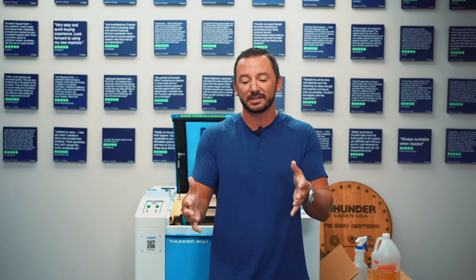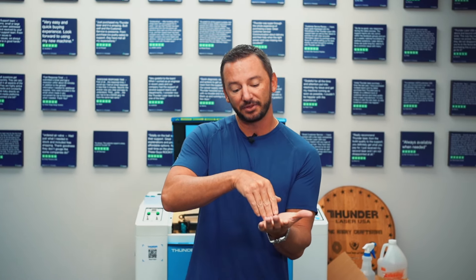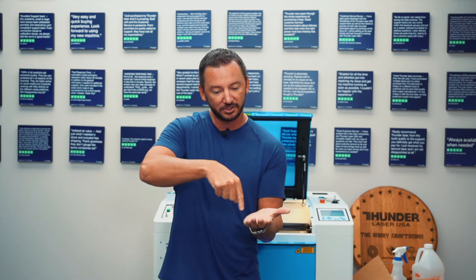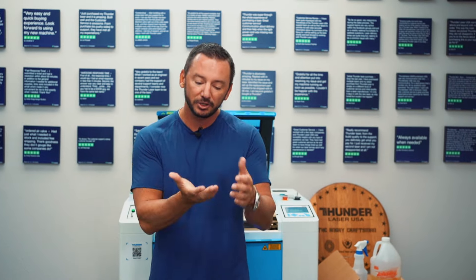One thing I do want to touch on is the touch posts, or like bumping. One of the big things to watch out for — these machines are built like a tank and they're very hard to hurt. But the number one thing you can do to actually damage the machine is bump the head into your material. You want to learn how your machine works and how it's moving around. When your laser head is moving, pay attention, because it can run into your material. If you have a rotary in there, for example, you'll run across it and break something. Always make sure your bed and all your material is well below the laser head as you're working. Words of the wise.